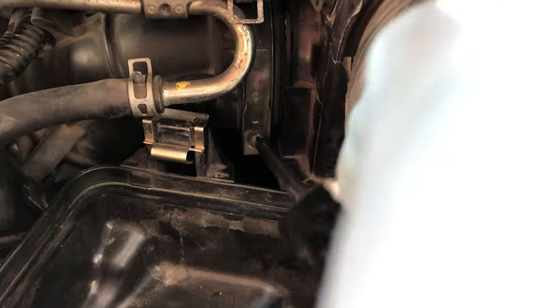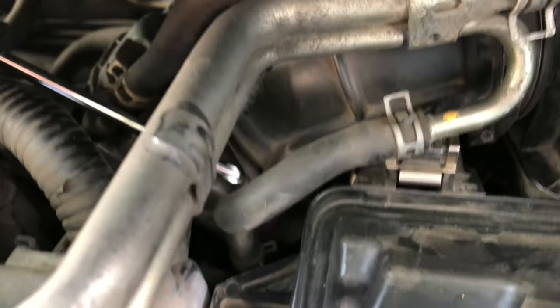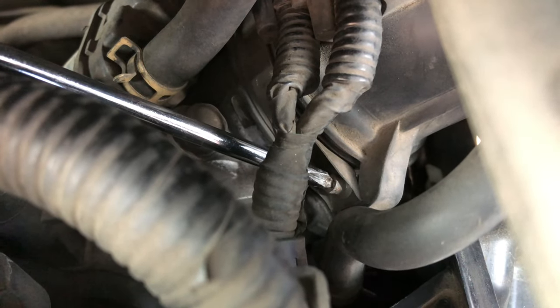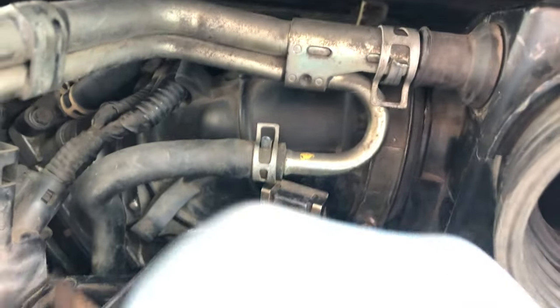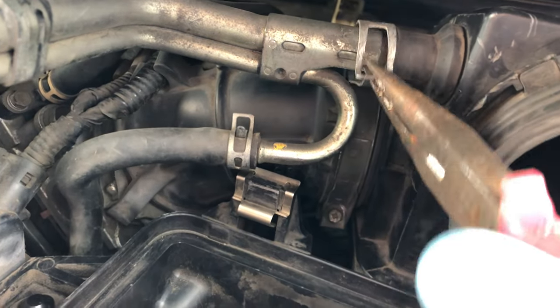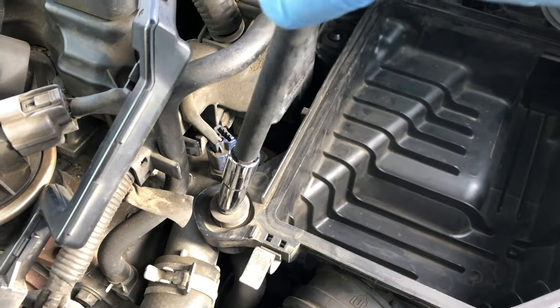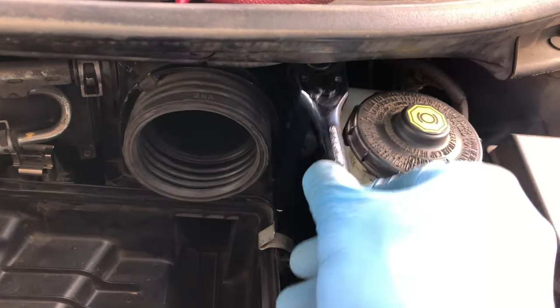Now tighten the hose clamp — get the screwdriver in there and start turning. The hose clamp head won't spin around because a part of the hose keeps it in place. After tightening that inner screw and the one up top, put the spring clamp back on over the grommet area using pliers. Then tighten the airbox mounting bolts — but be careful not to over-torque them since it's a bolt-on-plastic situation.